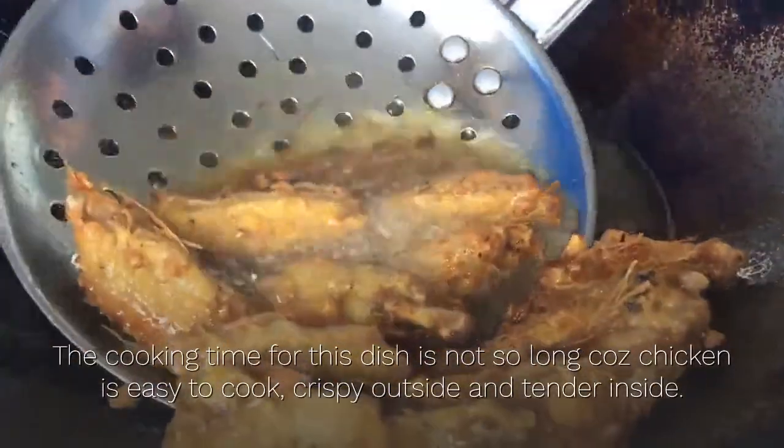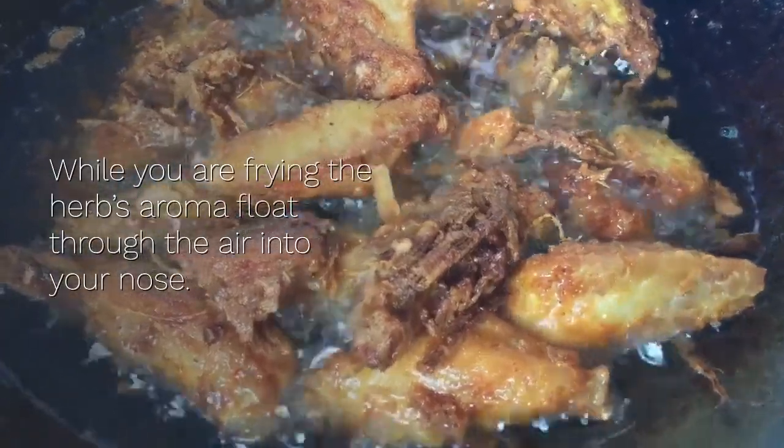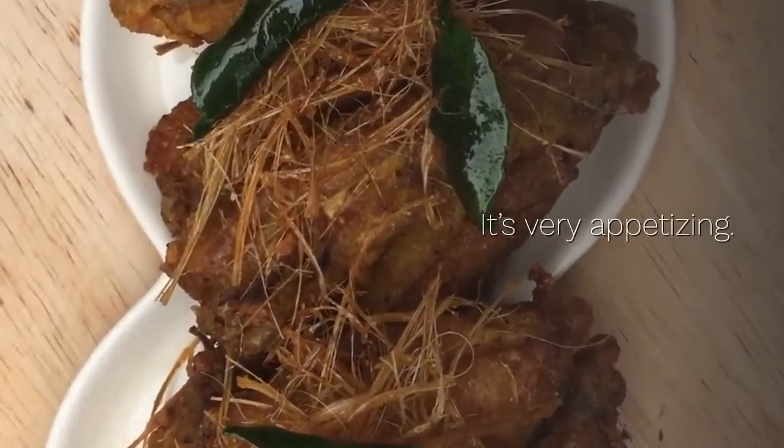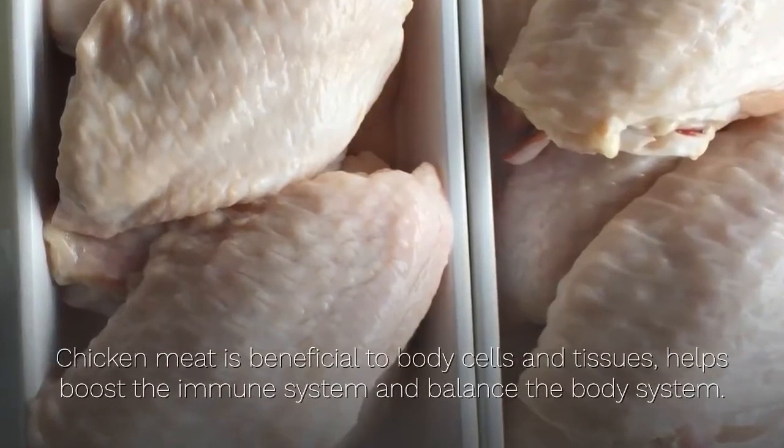The cooking time for this dish is not so long because chicken is easy to cook — crispy outside and tender inside. While you are frying, the herb aroma floats through the air into your nose. It's very appetizing!